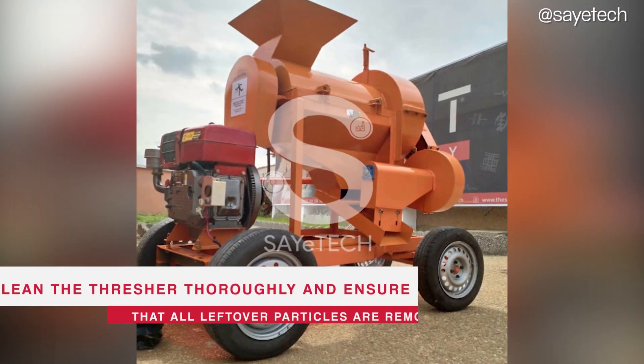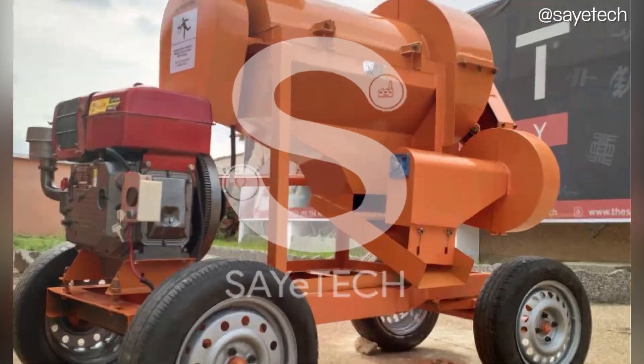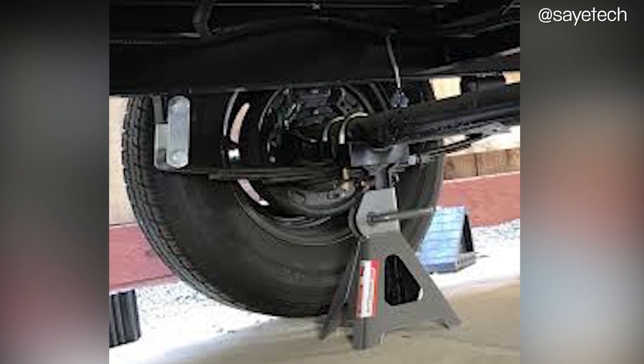Now, clean the multi-crop thresher thoroughly and ensure that all leftover particles are removed. If your multi-crop thresher is packed on cemented ground, you need to jack up your machine to make the tires last longer.